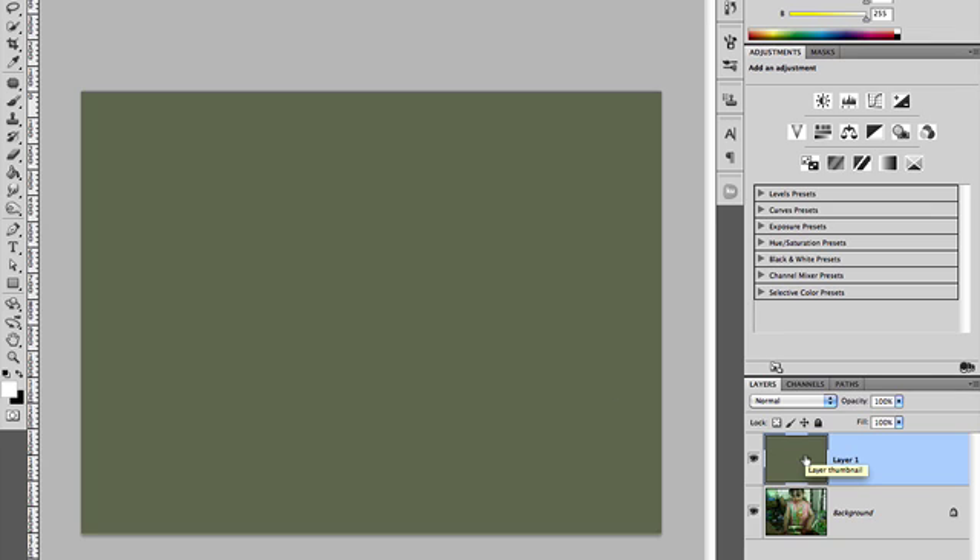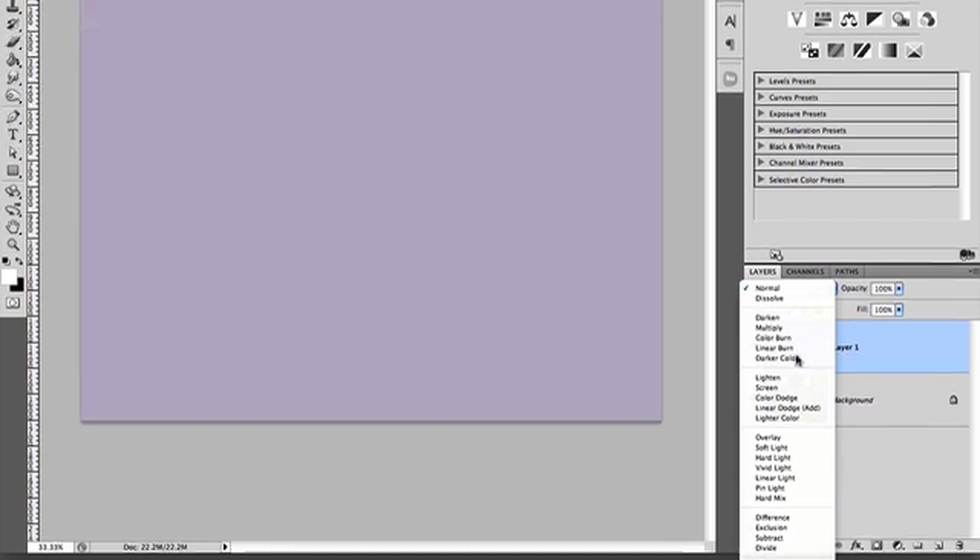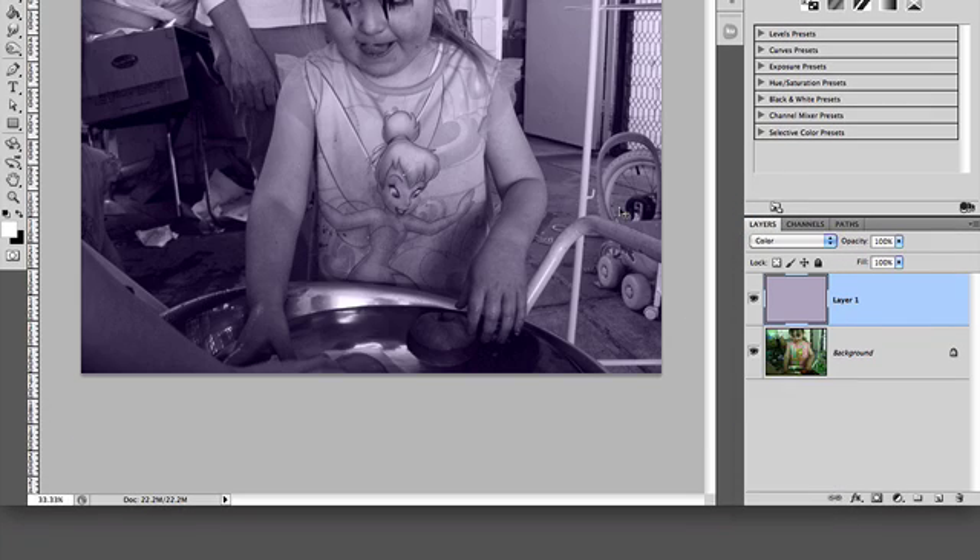If you know much about color cast, what you need to do is get the opposing color and add more of that to the image to neutralize the color cast. So what we're going to do now is press Command I to invert that — on PC that's Control I as well. Now we're going to change our blending mode to Color, and you'll see that gives us a tint. It's applied the inverse color as a tint, and then all we do is scale back the opacity.